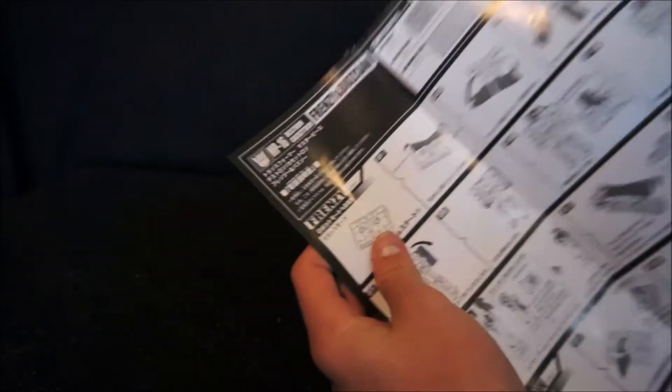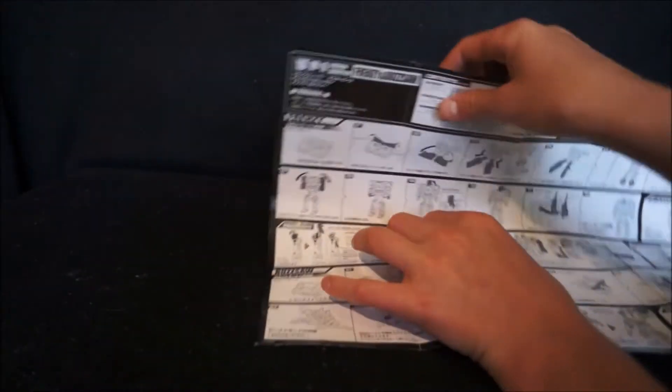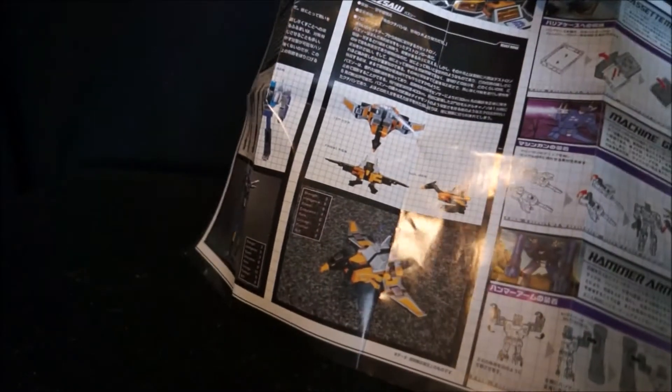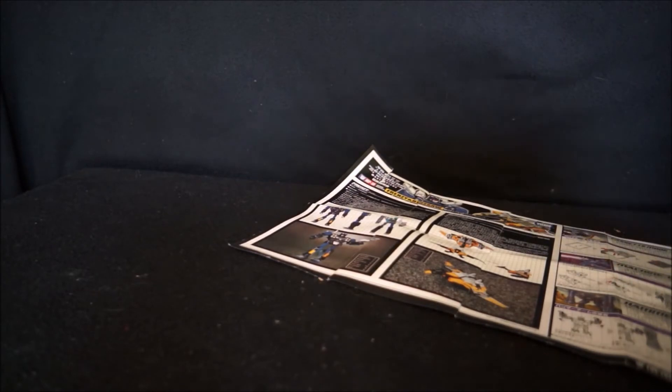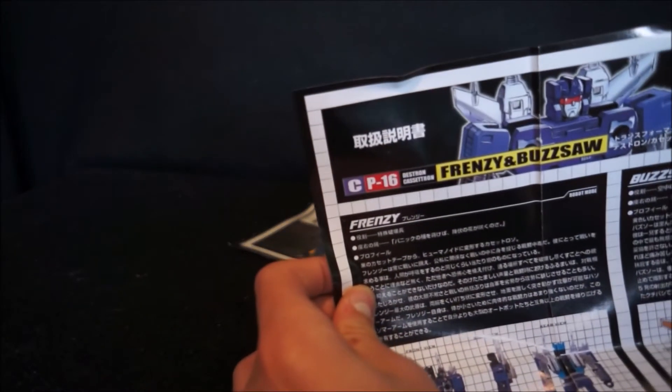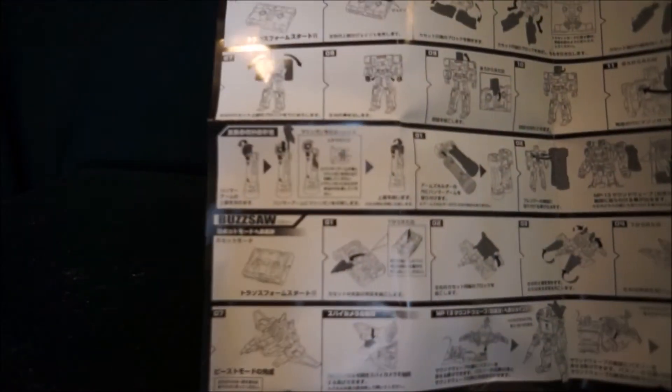On the original instructions, it has MP16 at the top, then Destron, Cassetron, Frenzy and Buzzsaw. On the back it has the full Kawatomi branding. On the KO instructions, it doesn't have the Transformers logo, says CP16, Frenzy and Buzzsaw. The back just has the instructions.